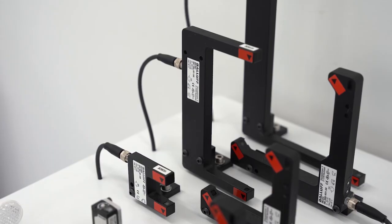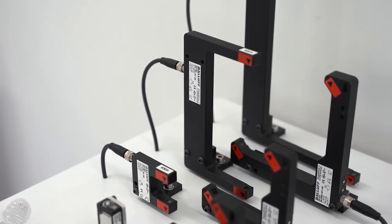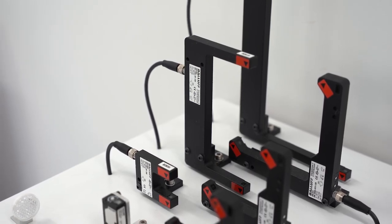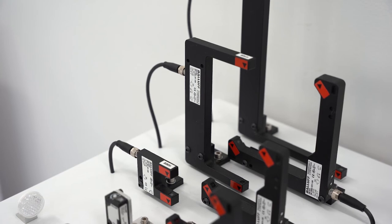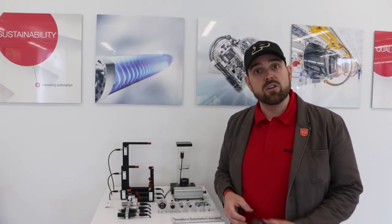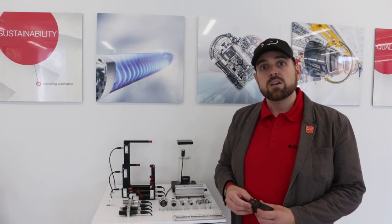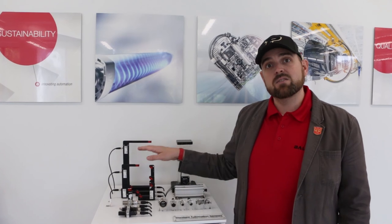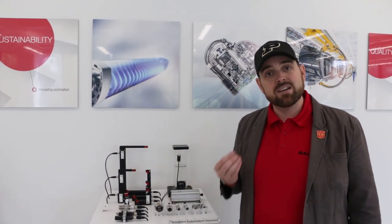The C-frames get used a lot for assembling and detecting in applications like error-proofing, alignment, is the part in place, counting parts, and even in feeder bowls and doing level detection in containers. There are lots of different applications for self-contained through-beam in robotics, manual assembly, and factory automation.